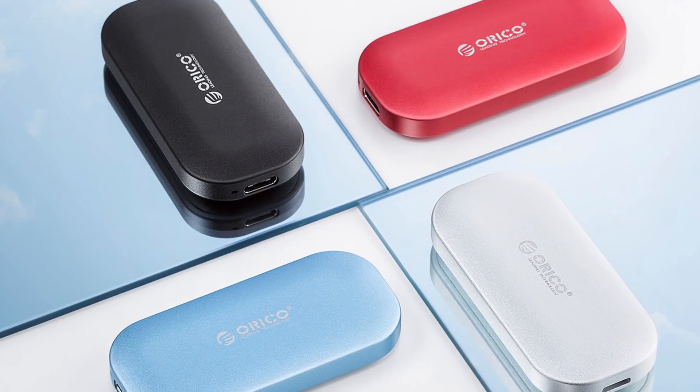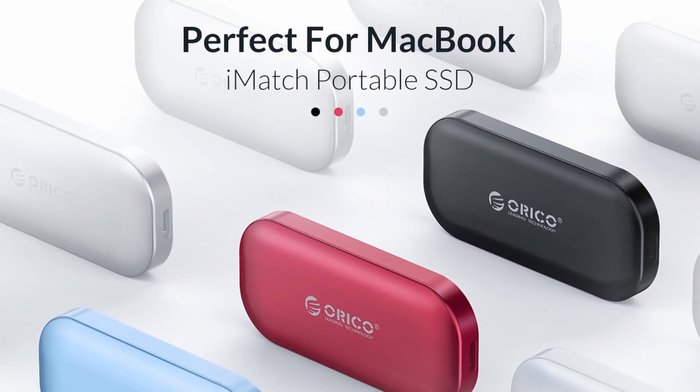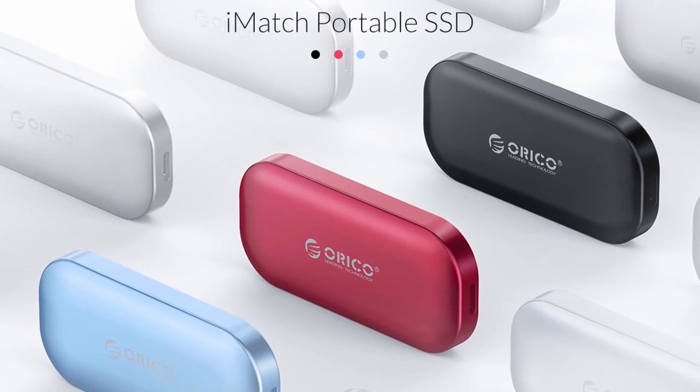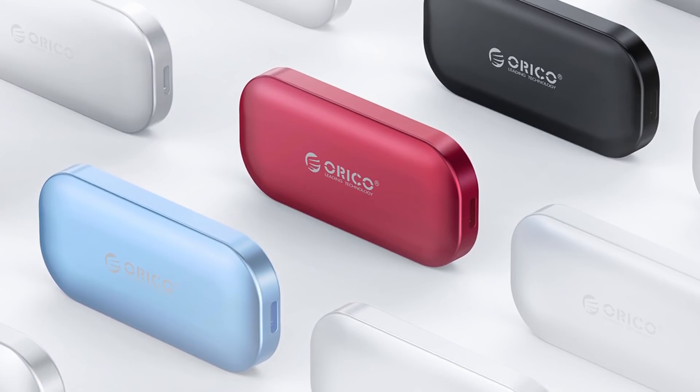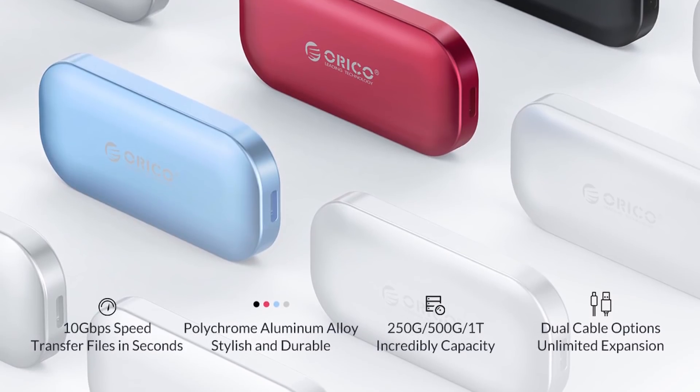The drives are available in 250GB, 500GB, and 1TB editions, and I've got the 500GB model here. The colour choices are black, red, blue, and silver. As we can see from this promotional graphic, Orico is suggesting that it's a good match for the MacBook. I'm assuming they're not necessarily talking just about the colour, but rather saying it's a useful accessory for MacBook users.